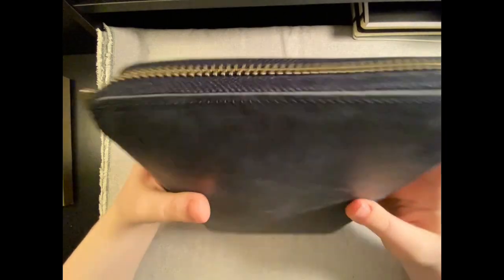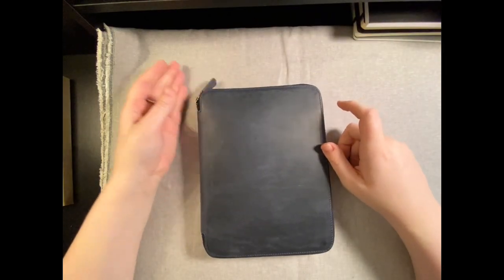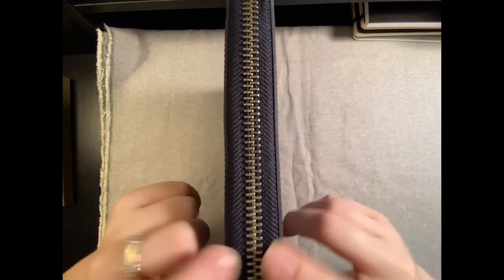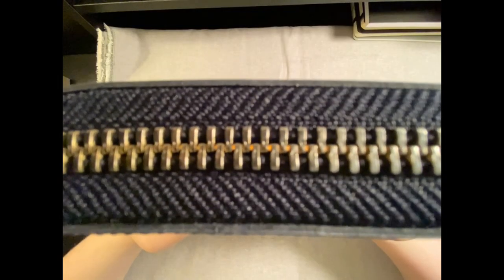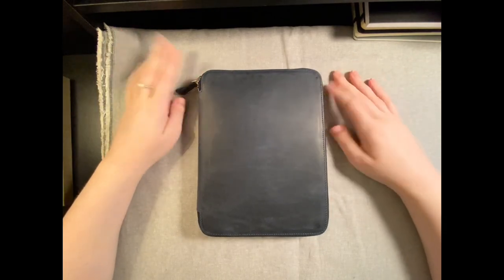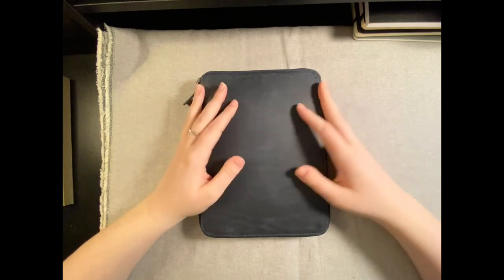It's a good folio — I would recommend it if you have use for something like this. I'm excited for it to get worn in and scuffed; I think it's going to look really nice after a while. The only thing I would change is the thickness — if they added maybe a quarter inch and opened this up just a little bit, that would make all the difference. As it is now, it works for me. It is a beautiful piece of craftsmanship, a gorgeous color, and very useful. I hope you enjoyed the review and found it helpful — thank you so much for watching!